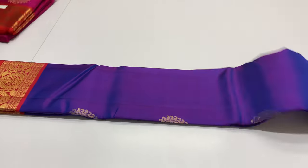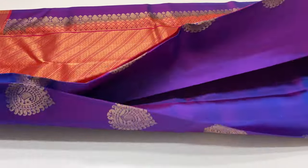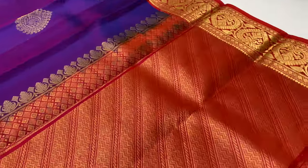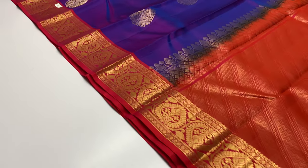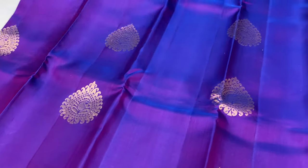Sari 223. Next sari — pallu and blouse rani pink color, body of the sari violet and blue mixed, double shade.